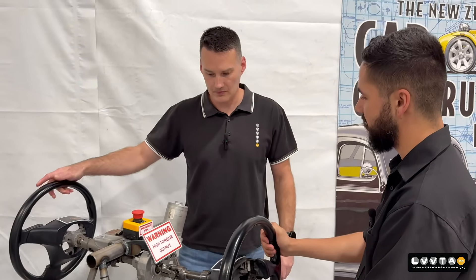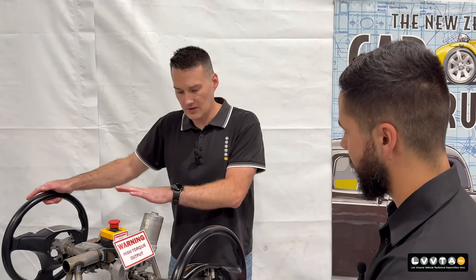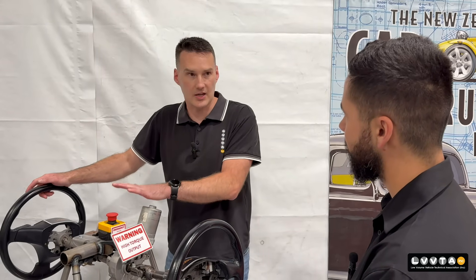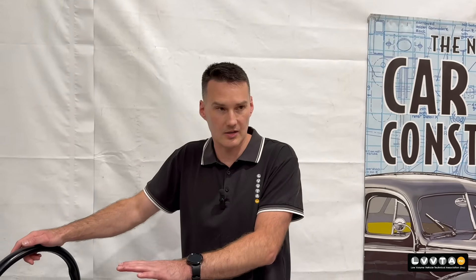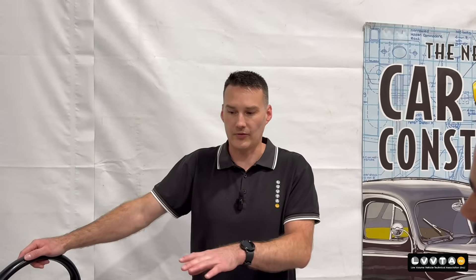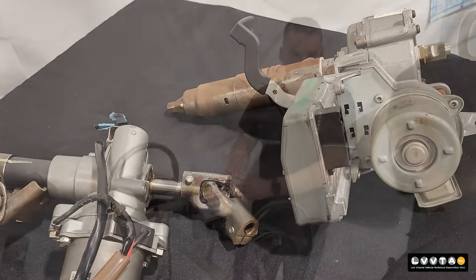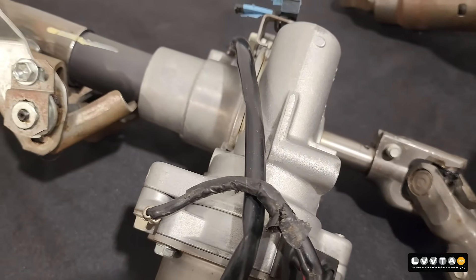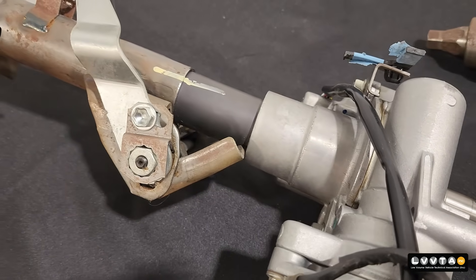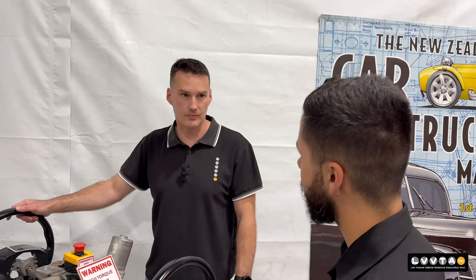So how did EPAS first originate and what sort of cars do you find them in? They've been around for a long, long time — they actually originated in the 80s, and the first production car was a 1989 Mitsubishi that had the first EPAS system. What we're finding is that modifiers are able to purchase these from wreckers, or as an aftermarket unit. They're becoming so cheap — this one here was $100. So they're finding their way into a lot of modified cars now, and we just need to make sure that the installation is done correctly.